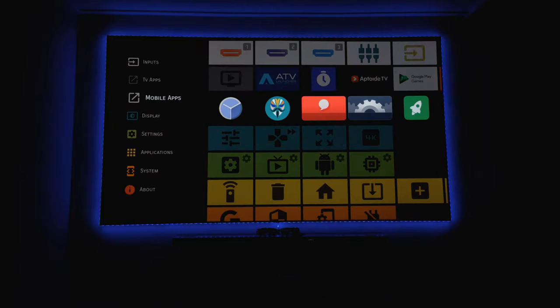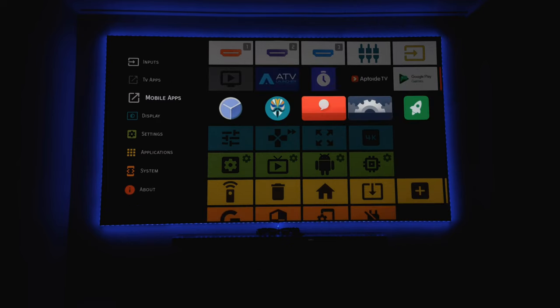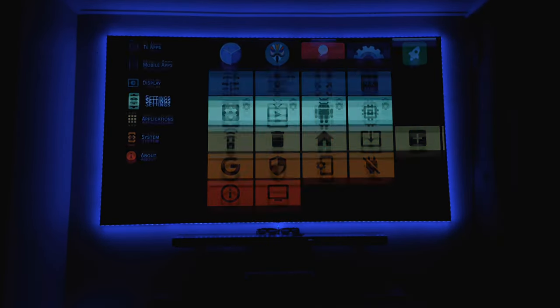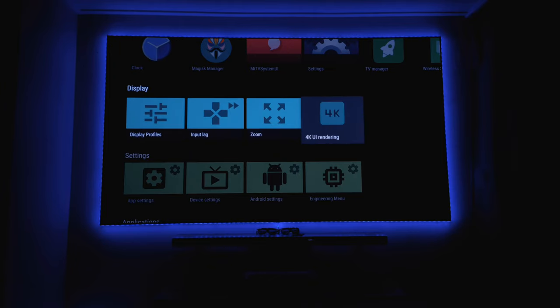I prefer to use the NVIDIA Shield because the built-in Android on projectors is not very great - especially the software UI, which is always 1080p and not very sharp. So I prefer to use an external Android TV box. The nice thing is you can do 4K UI rendering, though I tried it and it crashed every four or five days because it uses too much RAM and memory.